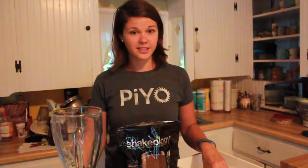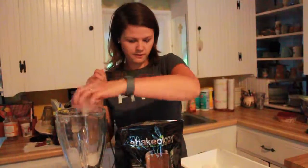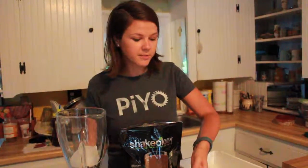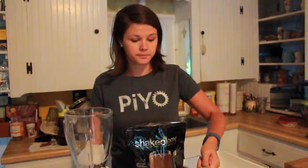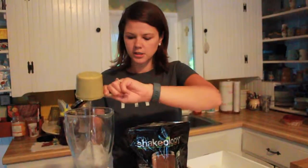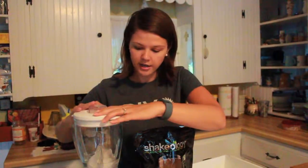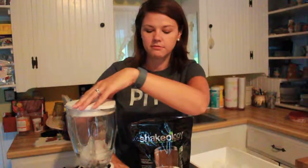First of all, I start with six ice cubes and I use about three quarters cup of water. Some people prefer to use milk, almond milk, or coconut milk, but I'm just gonna use water today. I put those in my blender and put it on high to make a slushy type mixture.